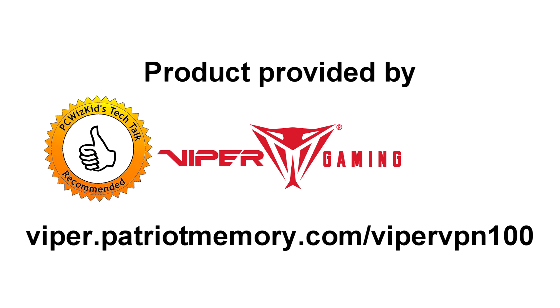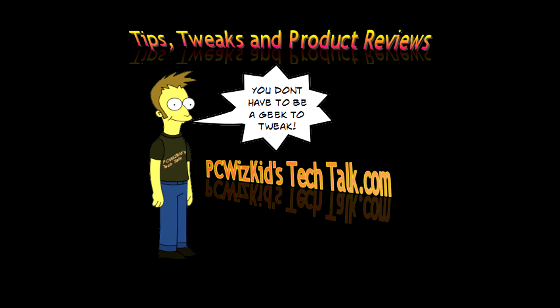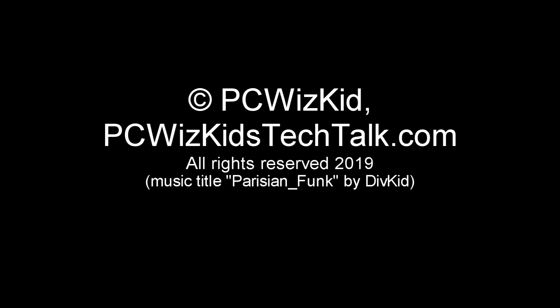I'd like to thank Patriot for providing this Viper Gaming Edition SSD, the VPN 100. Comment below and let me know what you think. I'll add the latest pricing links underneath in the description. Thank you for watching — I'll see you next time.